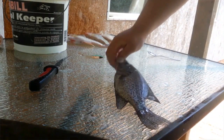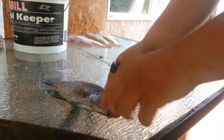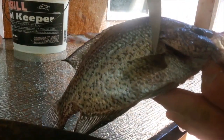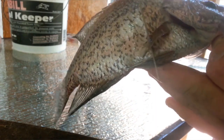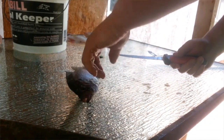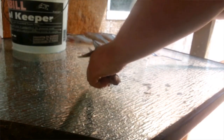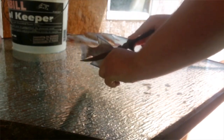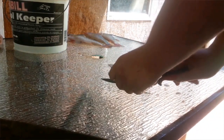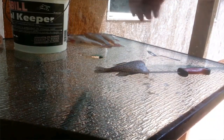Next step once you get the scales off: get your knife. The best way to cut his head off is right where his fins start — right there, right behind it. Cut straight up and straight down on the other side. Make sure you have a sharp knife because you are cutting through bone. Be careful not to use a dull knife — you don't want to cut yourself. Cut straight down like so and you'll run into his spine. There's his head — throw that in the gut bucket.